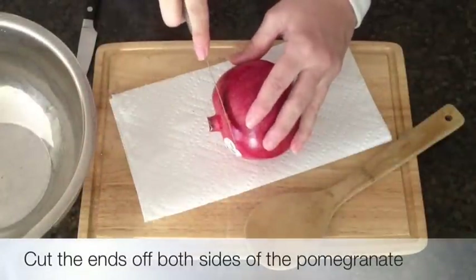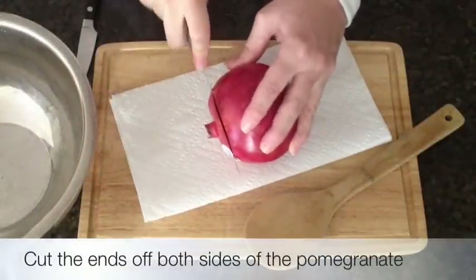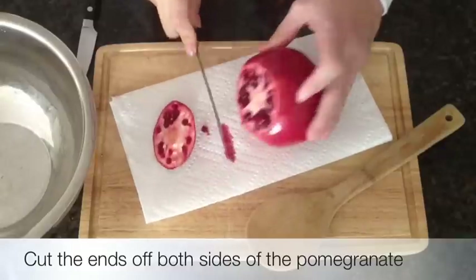Simply place your pomegranate on a cutting board on a paper towel. Anything it touches will stain.